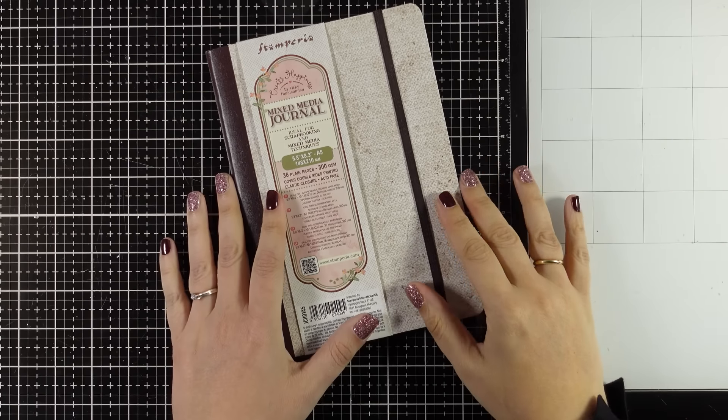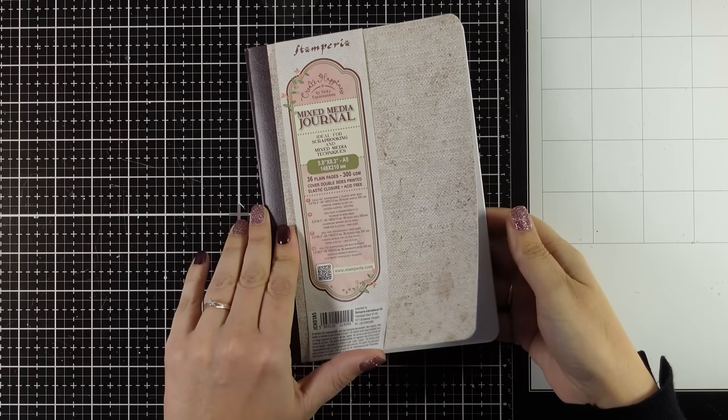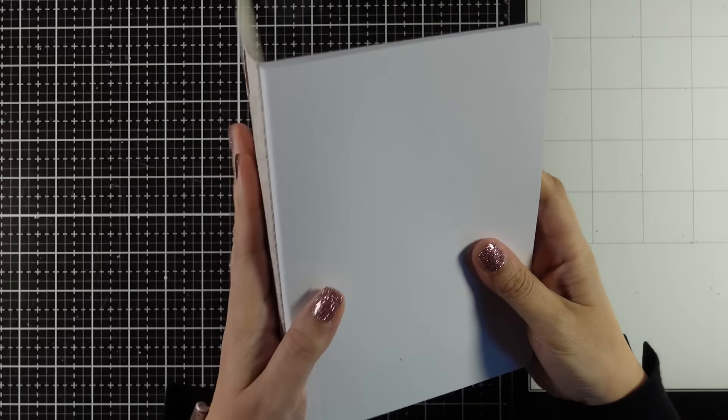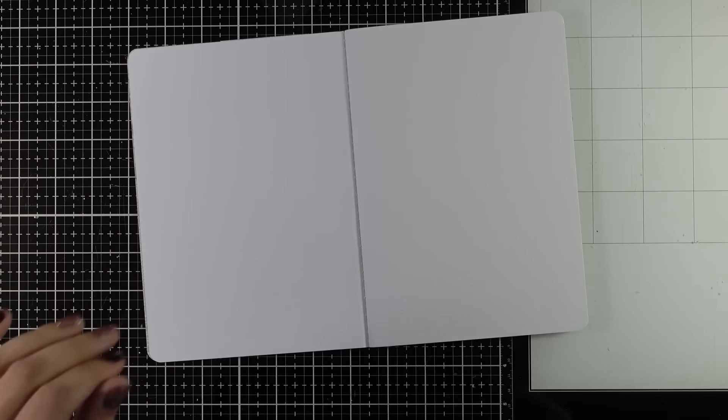Hi everyone, it's Vicky here and today I'm going to create a double page journal. It's one of the most requested videos and I'm starting a new journal for the new year, so let's fill it up together.